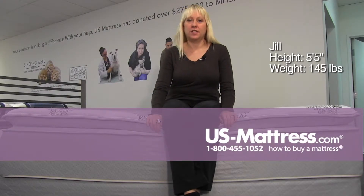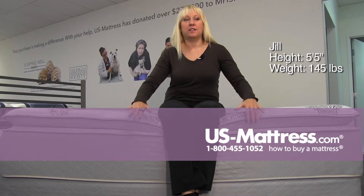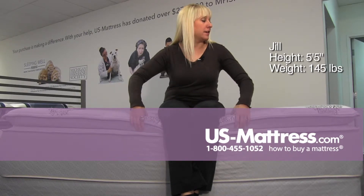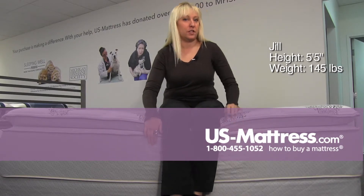This is a Spring Air Back Supporter Four Seasons Athena Firm Pillow Top. As you can see, it is a substantial pillow top. It's got a very thick piece of foam on the top, so it's supporting my weight. I'm not even touching the edge support.